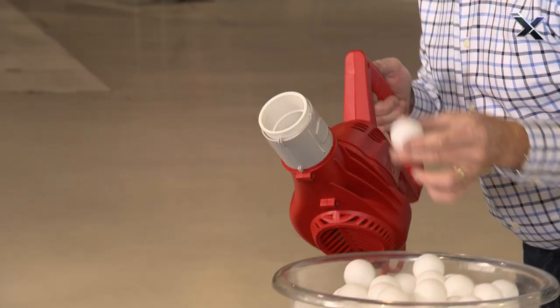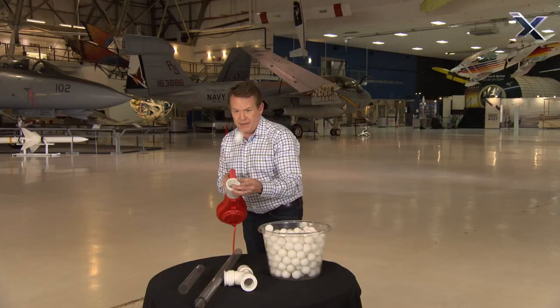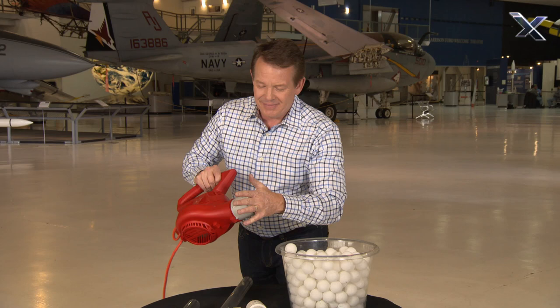You might want to try this. There's no predictability, really. You can't shoot it with any type of force, and that's what we want.